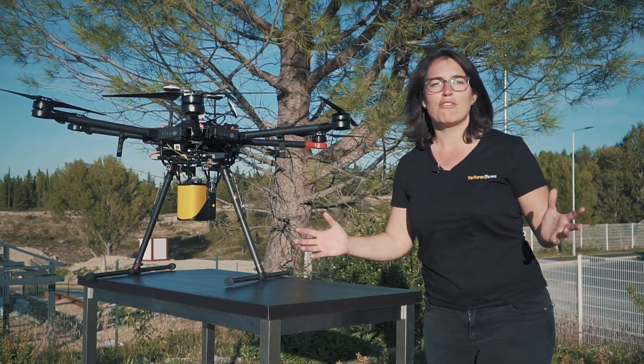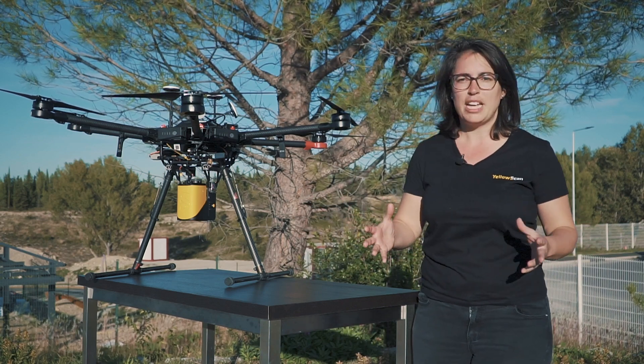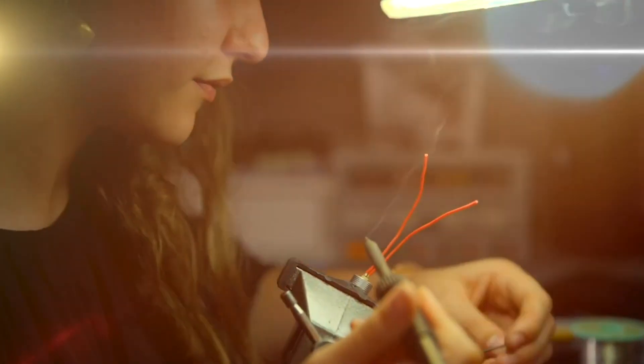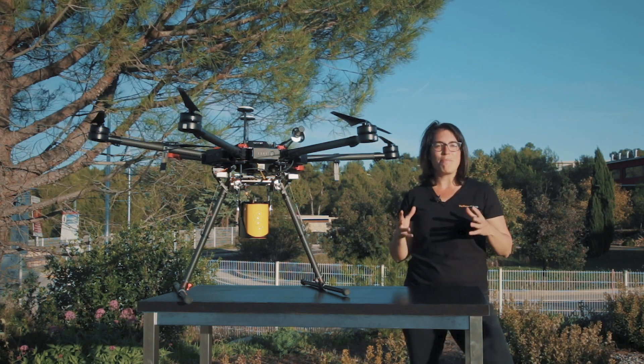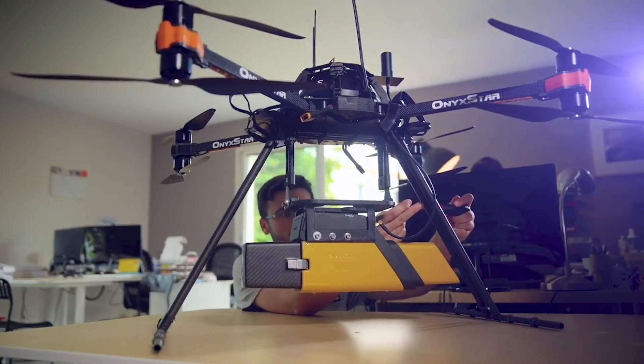Countless hours of work have gone behind the planning and making of each one of our systems. Their design is thoroughly and carefully thought out to the very last detail. YellowScan's ecosystem is based on three pillars. The first one is our compact turnkey hardware with embedded batteries that are designed,